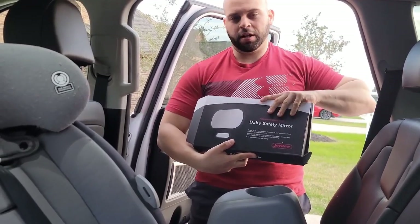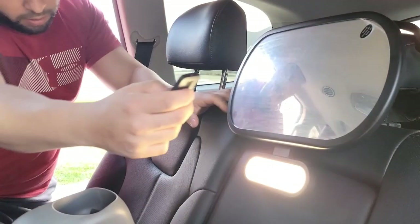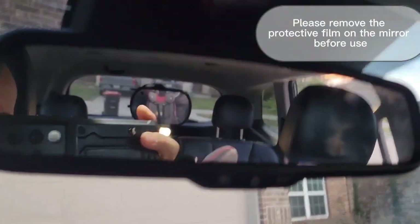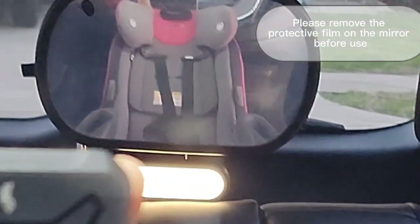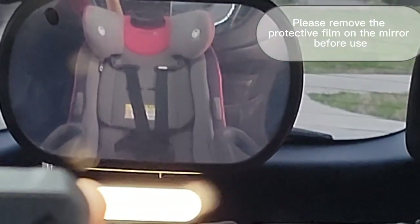The safety mirror here, we're gonna go ahead and get it installed and I'll show you guys how the process will work. So you have the option to either turn it off or turn it on — look how it looks. So if you're driving, you will see the reflection of the car seat there; you can be controlling and looking at your baby.